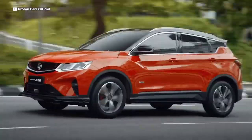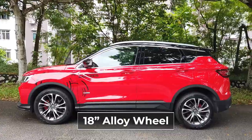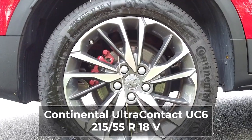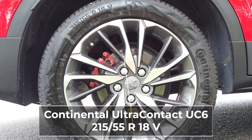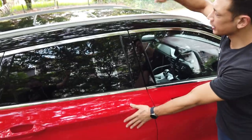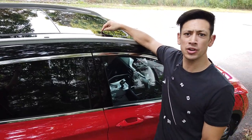Third brake lights are in there as well. The X50 Premium and Flagship models come with 18-inch rims, sitting on Continental 215/55s — those are UC6 tires. On the flagship models, we've got two-tone paint, so body color and roof color, and on top we've got a beautiful large moonroof.